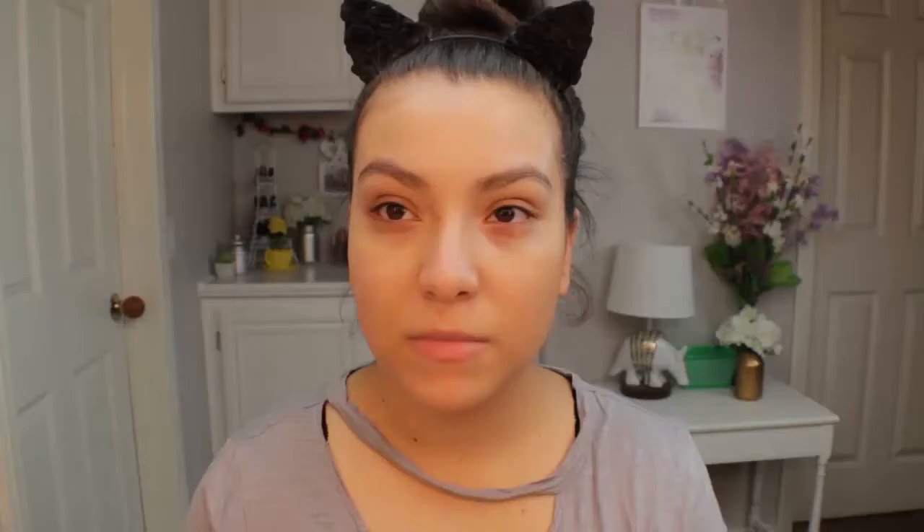I'm going to start off with primer. I'm using my Smashbox Photo Finish Foundation Primer — I received this in one of my more recent BoxyCharm boxes and it's honestly one of my favorite primers. I had already used this prior to receiving it and I absolutely love it. It's great for blurring out pores and it just leaves your skin so nice and smooth.